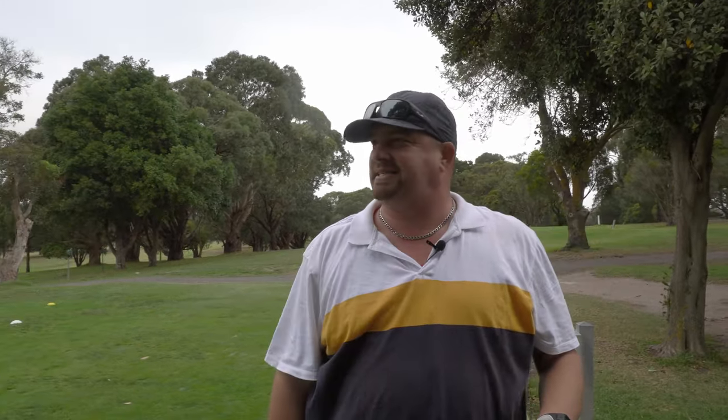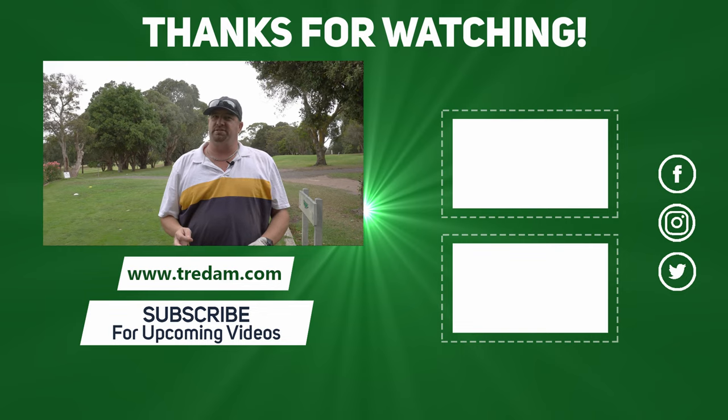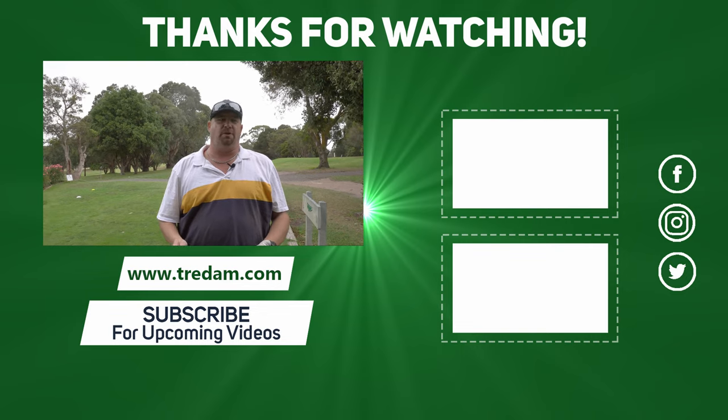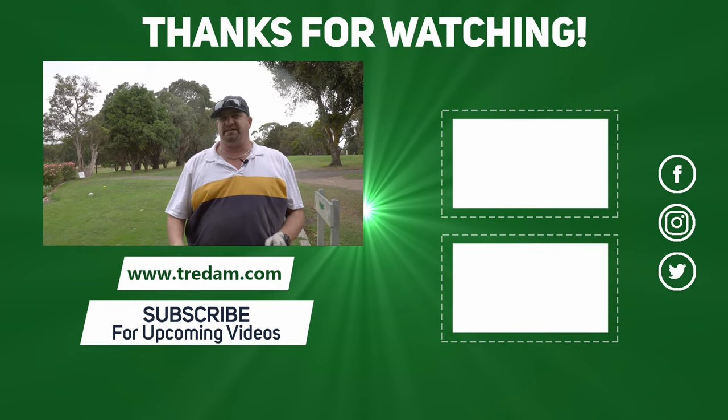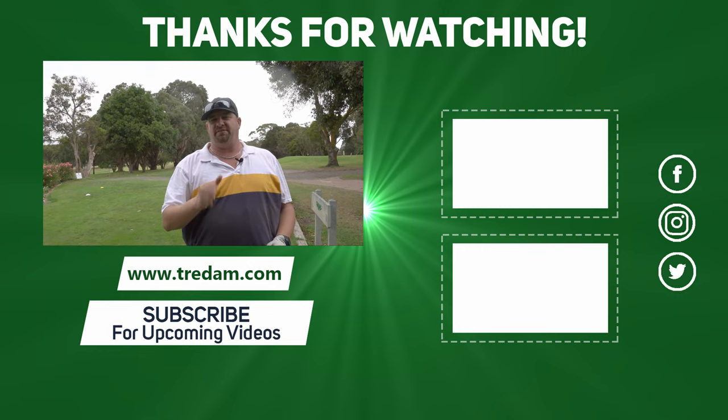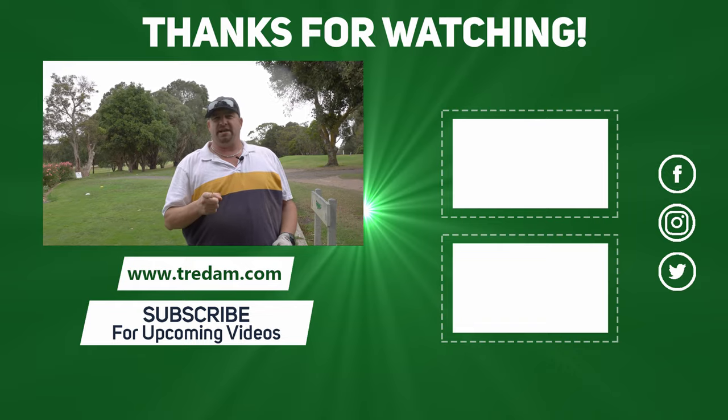It is windy out here and it's actually about to start pelting down with rain. It's a good ball for the price you're paying for it. If you're a mid-range golfer, you're going to want something probably a bit better, but for a beginner golfer this is a fantastic golf ball. Thanks for watching — don't forget to like and subscribe, and we'll catch you next time.